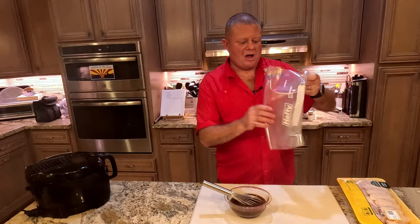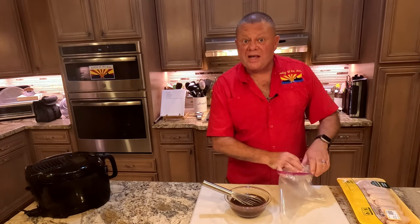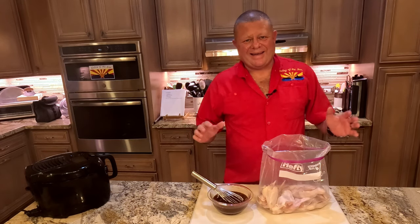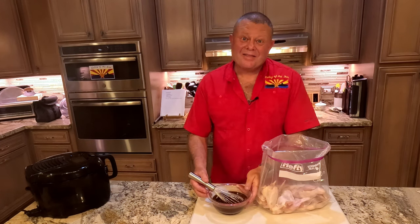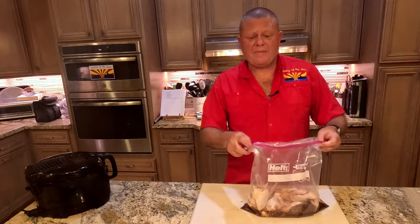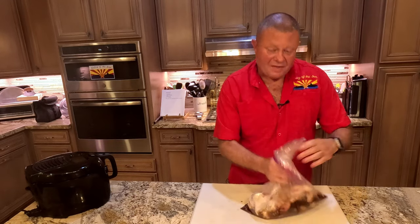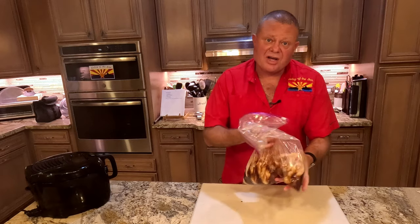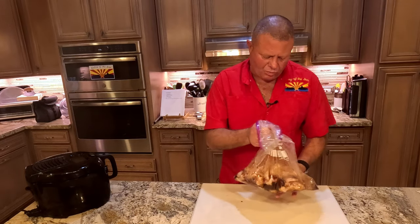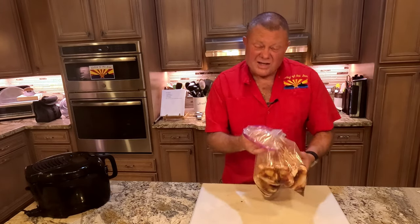Get yourself a huge Ziploc bag — I have a two and a half gallon Ziploc bag. I'm going to put my wings in there. This is enough marinade for three to five pounds of wings; I have right about four and a half. The marinade goes on the chicken in the bag. We've got the chicken in the bag and the marinade in the bag, so we're going to seal that up and get as much air out as possible. Then we're going to work that around and make sure every bit of chicken gets covered. With this dark of a marinade, it's going to be pretty easy to tell. Once we're happy with it, I'm going to chuck it in the refrigerator and leave it there overnight. We will see you tomorrow as we turn this into a masterpiece.